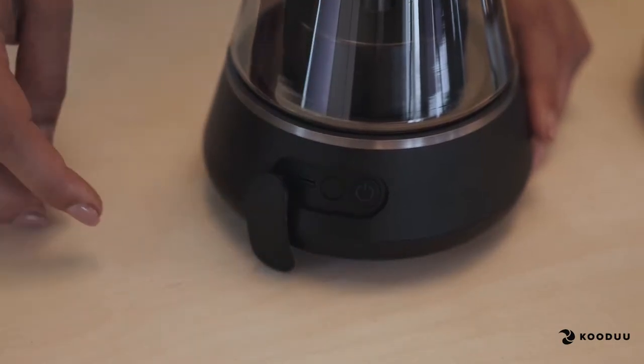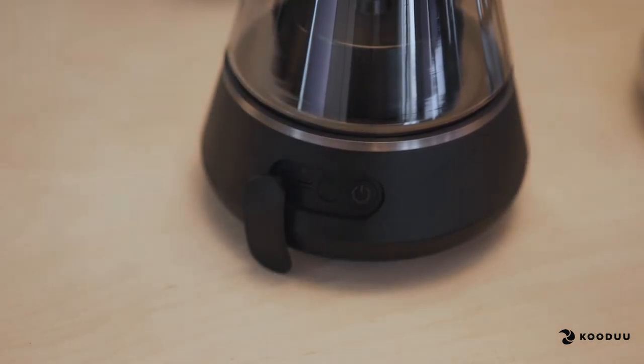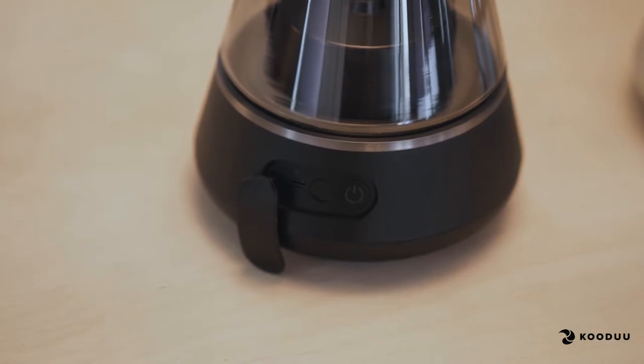Now turn on another product you would like to connect as a follower. Press the button once. You will know your speaker is connected to the master when you hear a single beep from the follower.